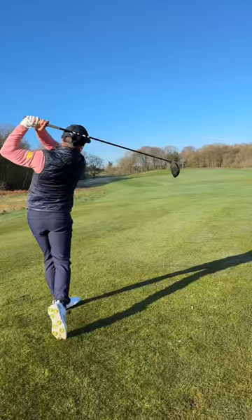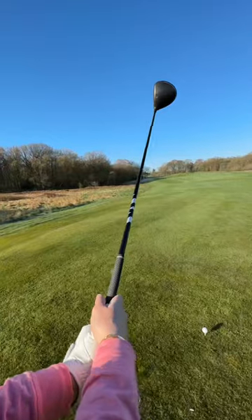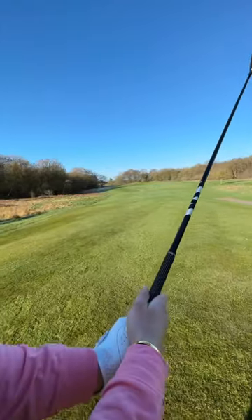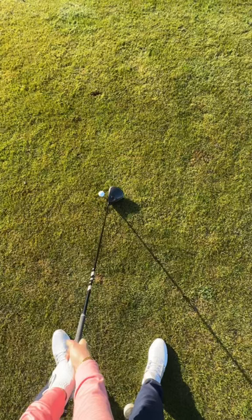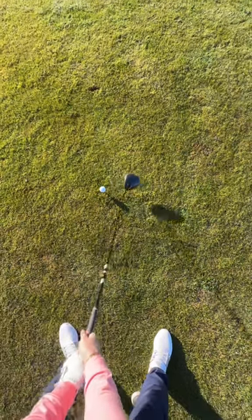I decided to copy Jon Rahm's driver trick, and this is how I went about it. When addressing the golf ball with the driver, I want you to address a foot back from the ball. Not just with the wrists — don't just move them like this.